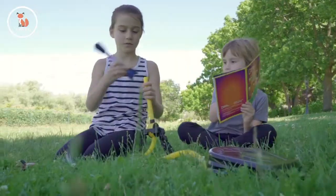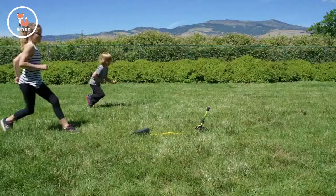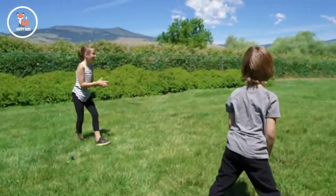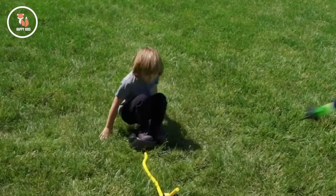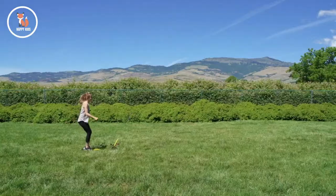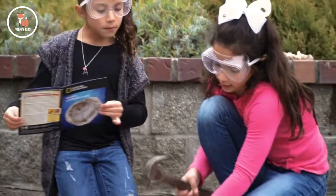You'll also learn about the physics of motion and flight in our full color learning guide. Skyrockets are a great reason to get outside and play. Get National Geographic skyrockets today and see how high you can make your rocket fly. And don't forget to check out these other awesome science toys and activities.